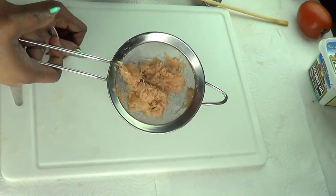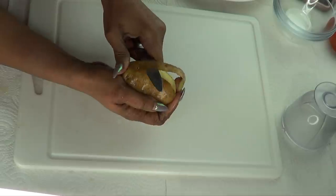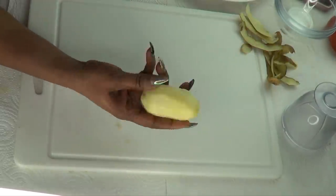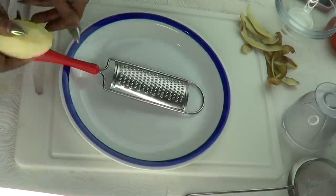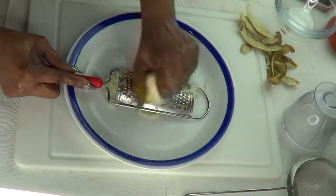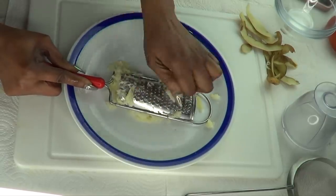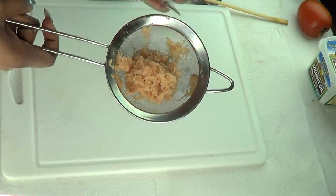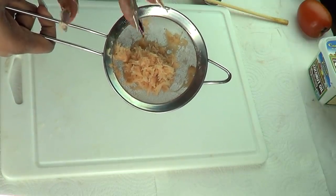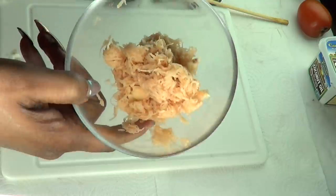Our first ingredient is potato — grated potato. You just want to take a regular potato, peel and grate it. Potato is great for getting rid of spots and blemishes on the skin, and when used regularly it gets rid of acne-prone skin. It also has a wrinkle-fighting agent that helps to firm and tighten the skin. I'm using about half a cup of grated potato.